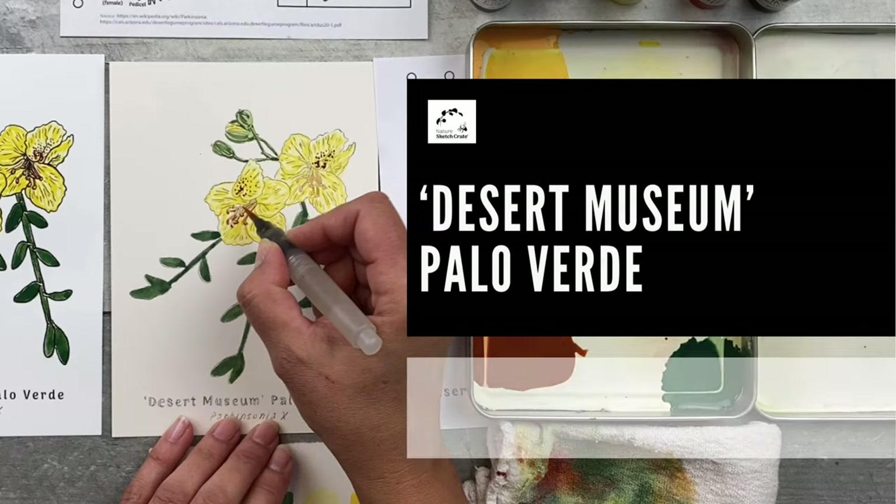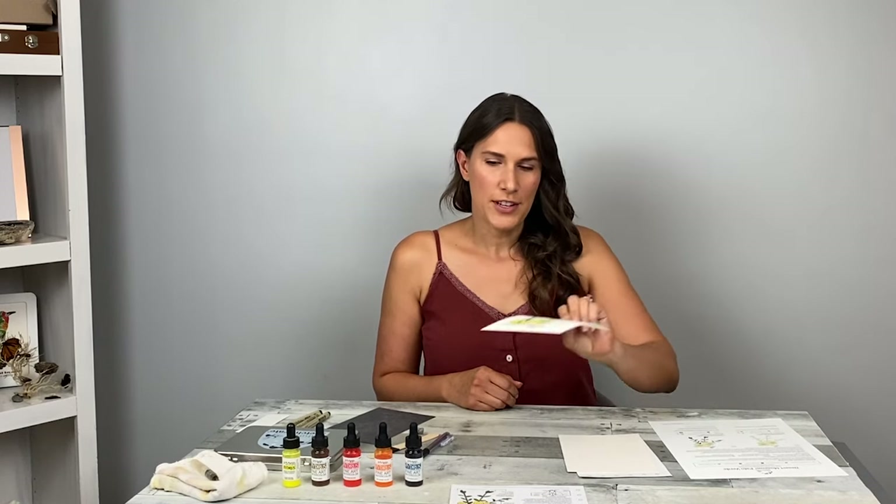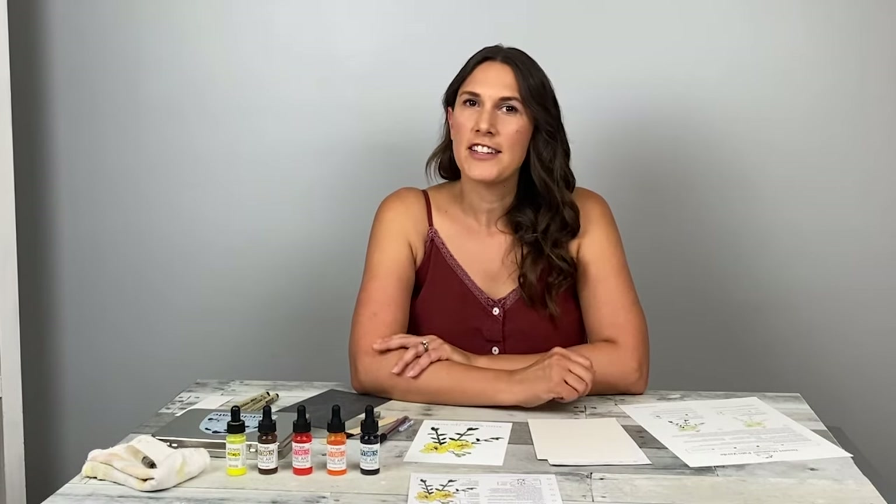Hi, I'm Stephanie Mrazzo. Welcome to Nature Sketch Crate's Desert Museum Palo Verde step-by-step instructional video. In this video, I'll be showing you how to paint the Desert Museum Palo Verde by using the Nature Sketch Crate step-by-step painting instructions. Don't forget to click the like button and subscribe to this YouTube channel.